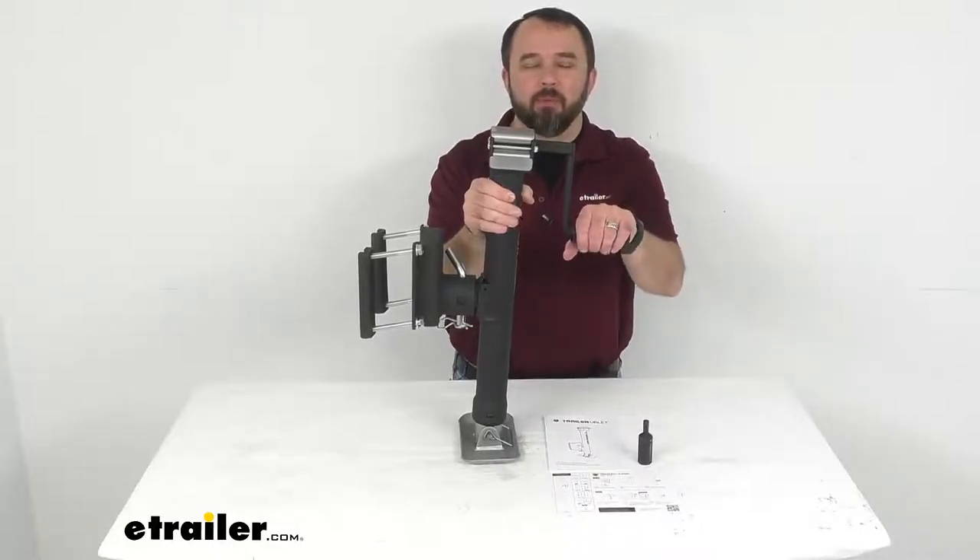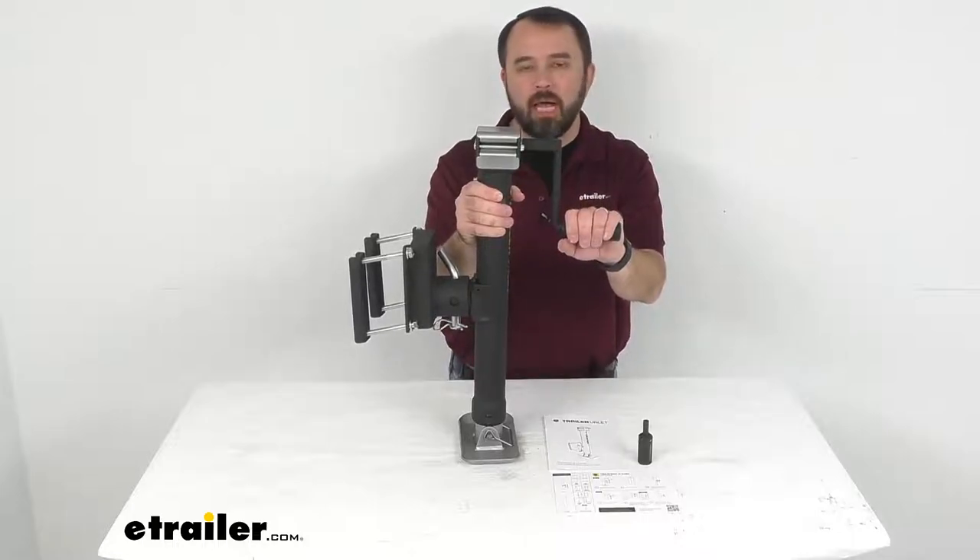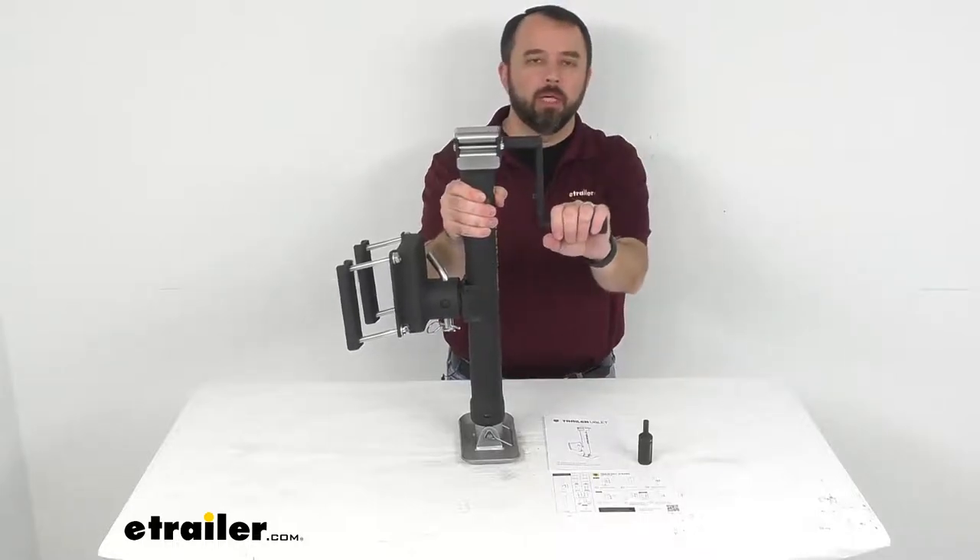Hi everybody, Andy here with eTrailer.com and today we're going to take a look at this Trailer Valet JXS side mount side wind trailer jack.